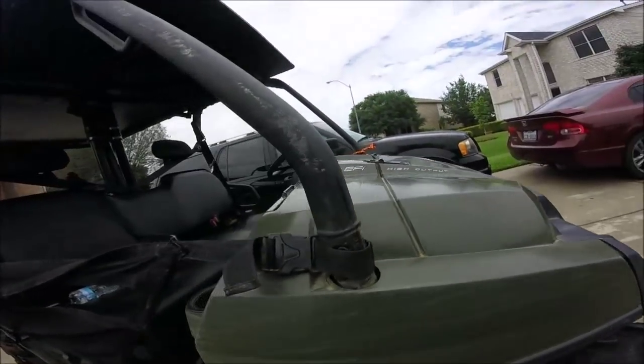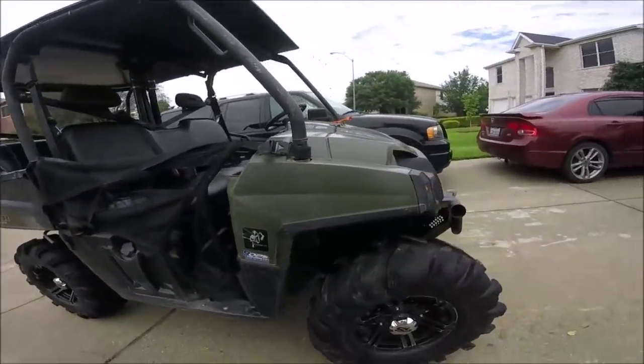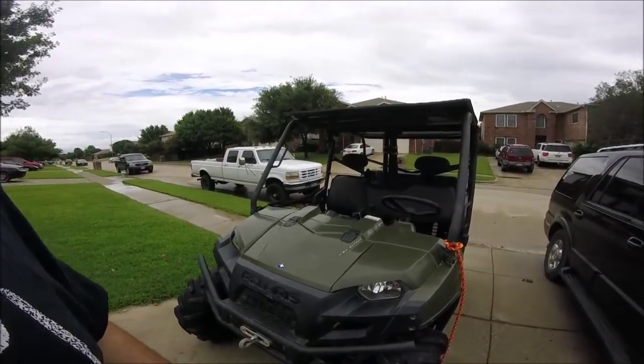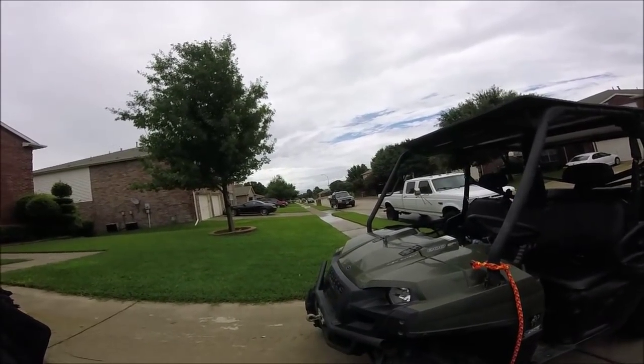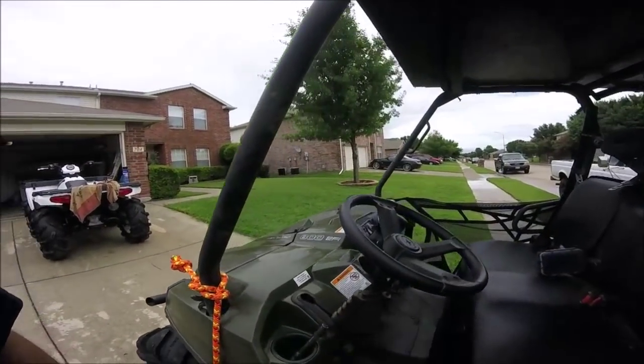Just got me a new GoPro, just testing it out a little bit. I don't know how good the sound is on it — I tested it out a little bit and the sound ain't near as good as my Contour was. The picture's pretty good though.